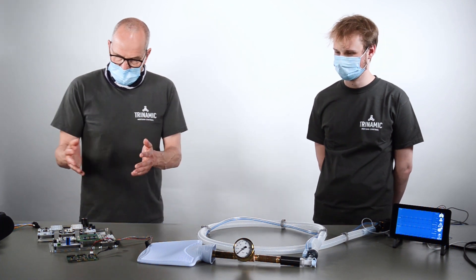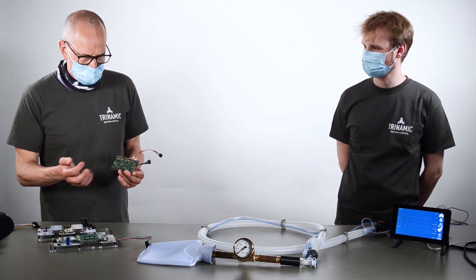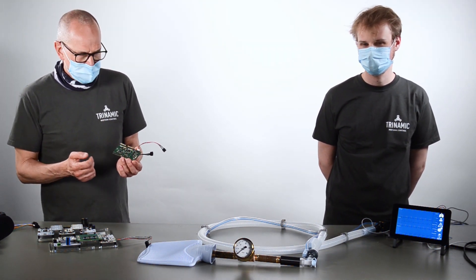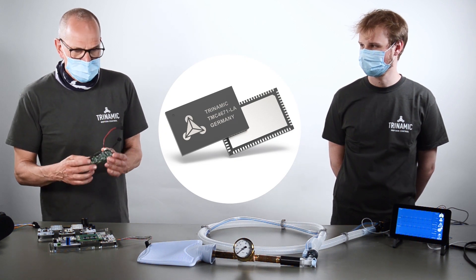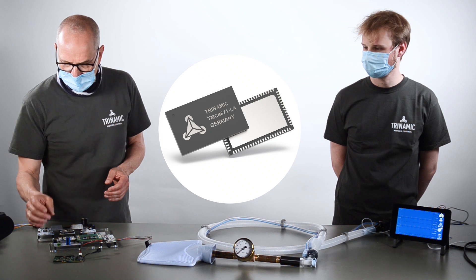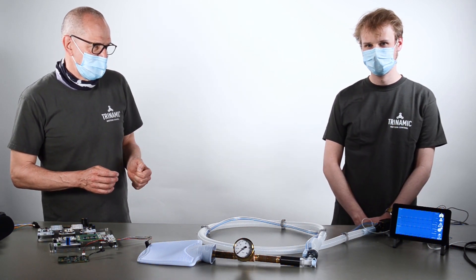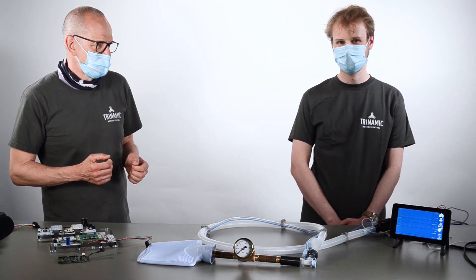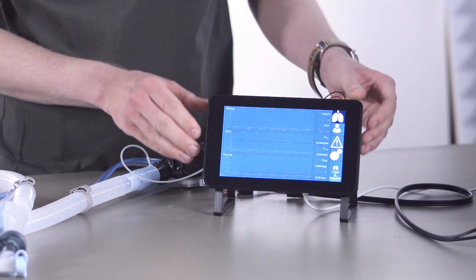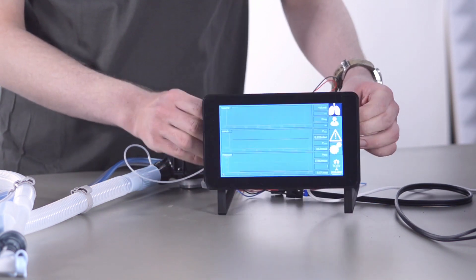Of course, this also needs software. The field-oriented control and the control loops for current as well as for speed are managed in this controller in hardware, in a dynamic integrated circuit. The user interface and the high-level control loops we chose to implement on Raspberry Pi, because Raspberry Pi is worldwide and easily available as a control device.